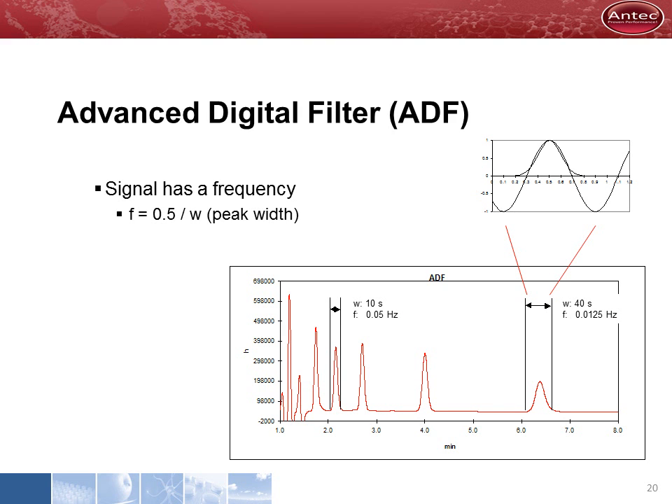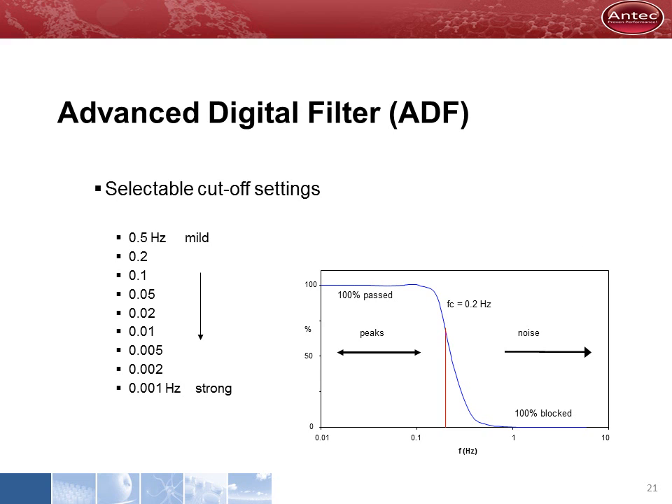Suppressing high-frequency noise improves the detection limit. However, a chromatographic peak is a signal with a frequency, and these signals should not be suppressed. We consider the width of a chromatographic peak as about half the period of a sine wave. Peaks with short retention times usually have a smaller peak width, meaning early peaks have a higher frequency compared to late-eluting peaks. That is why we have a number of selectable cutoff frequencies in our filter, enabling optimization for the best cutoff frequency where noise is blocked and peaks pass — that setting is just a bit higher than the peak frequency. The smaller the cutoff setting, the stronger the filter will work.